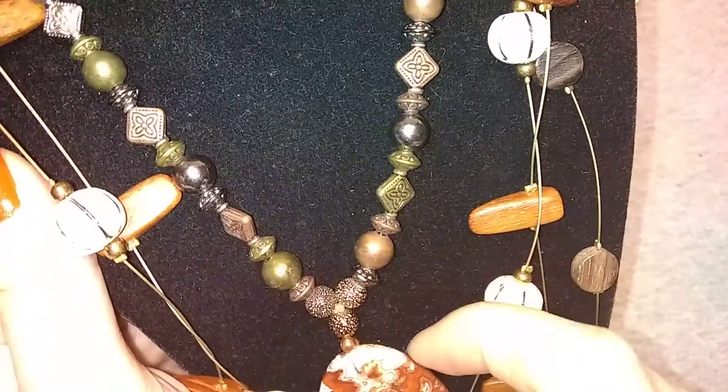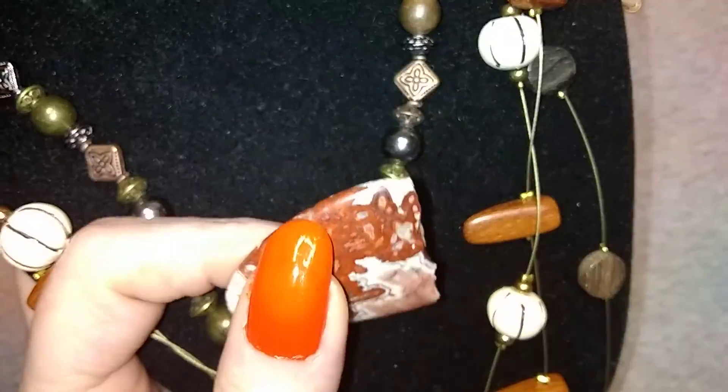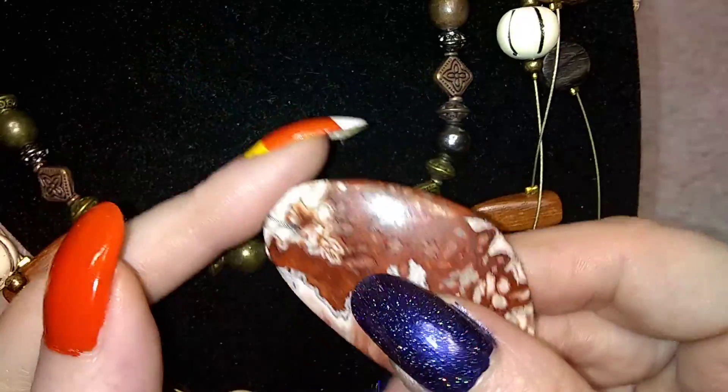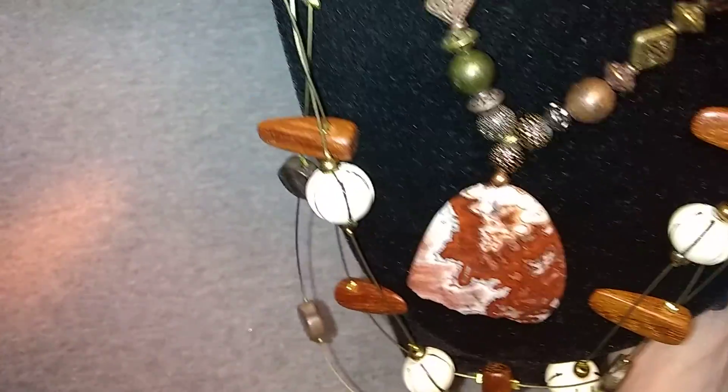I have this necklace that I showed you before - the one with the broken thing. I found the other piece of it and it's absolutely beautiful, it's a really pretty stone. I thought it looked really neat with this one because it kind of matches the stone, so I'll probably be fixing that and making it into a lot in one of my auctions.